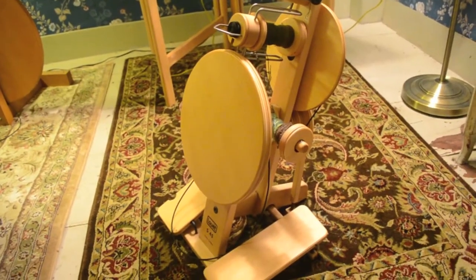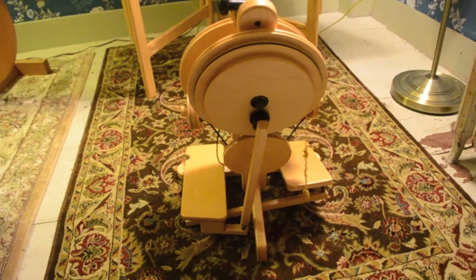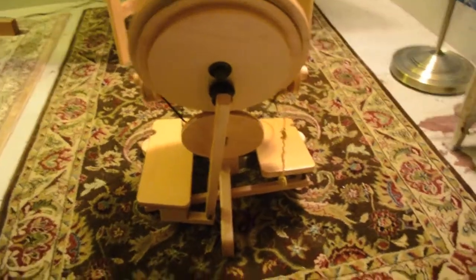Like the other Louet wheels, this does not have a true double treadle — it has a rocker connecting the two treadles. It's not super great to use as a single treadle, but I prefer a single treadle and I often just use my right foot to treadle it with.